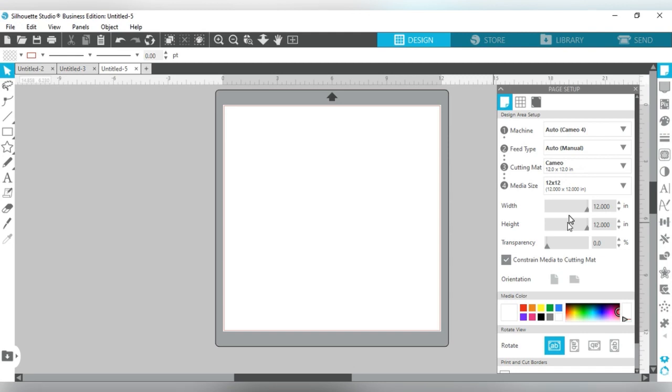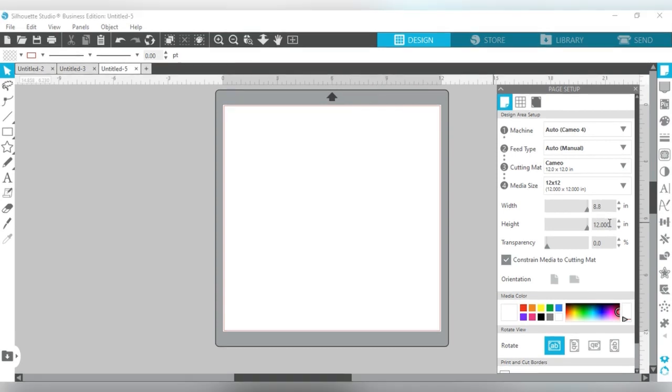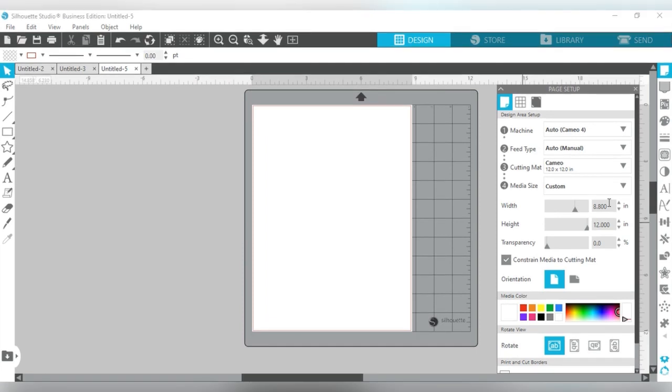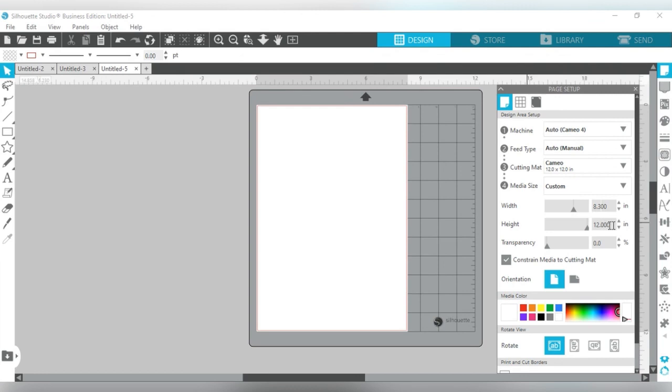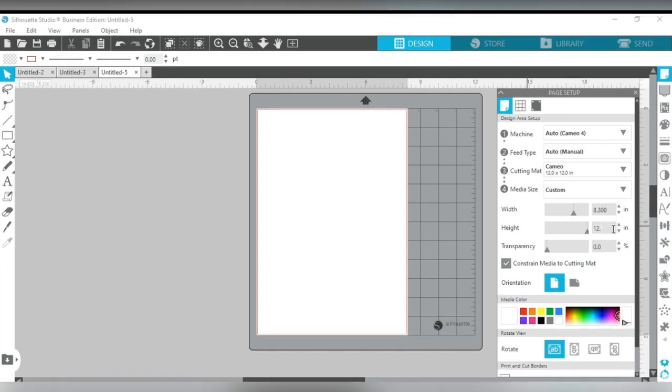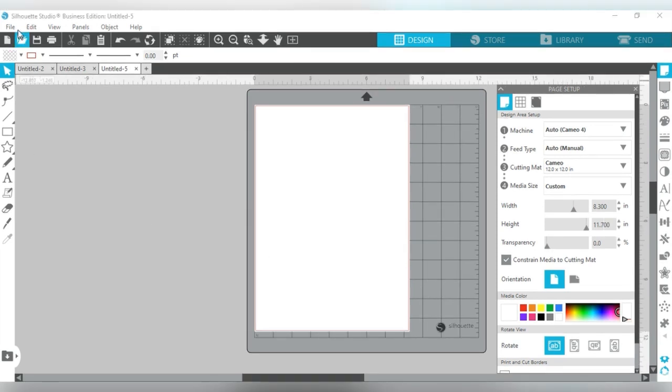The first thing I'm going to do is go over to where it says width and height, and I'm going to change the width of my page to 8.3 and the height to 11.7, because that is actually the size of the DTF film that I'm going to use. Then I'm going to press Enter.